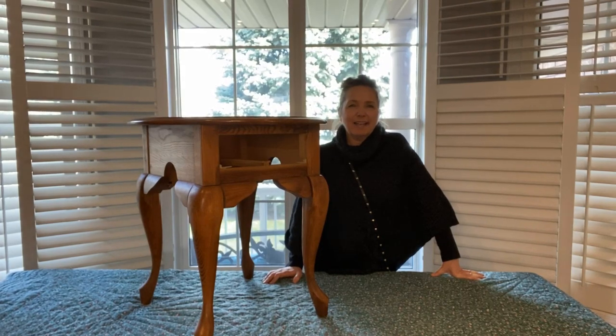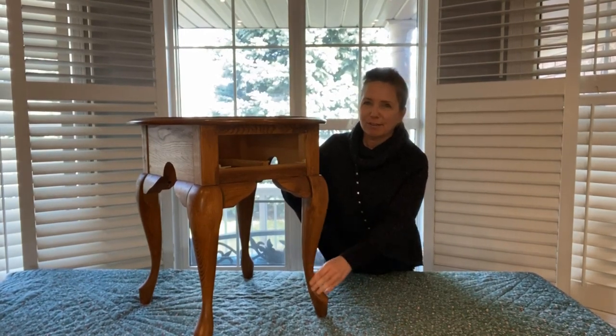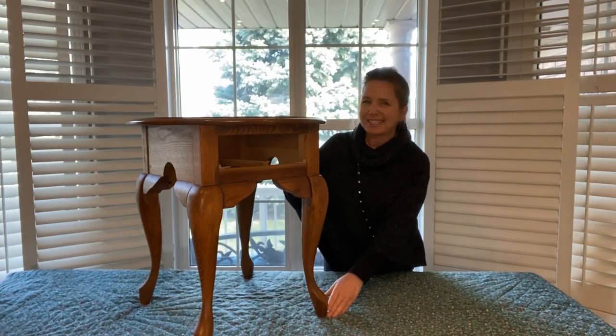Hi, this is Crystal and I am going to take this weekend to work on a project of painting this whole table that I have. I've had it for 25 years — a big decision to go ahead and paint it. I'm going to be using the color Fusion Champlain. So let's get started.